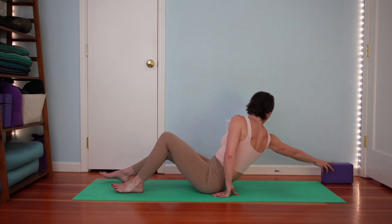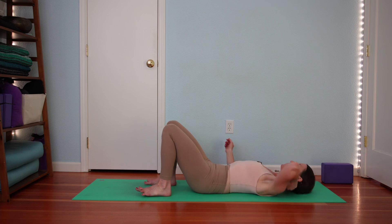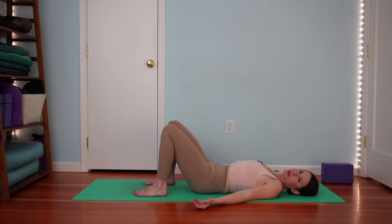You don't need the block right away. Plant your feet down with your knees bent up toward the ceiling. You can rest your arms on the ground any way you like. We're going to be practicing bridge pose, flowing into and out of bridge with a breath cadence or rhythm.